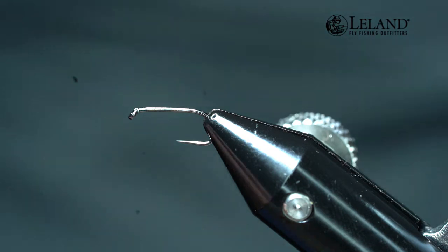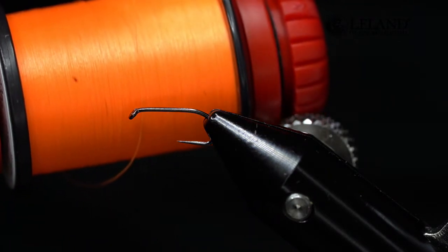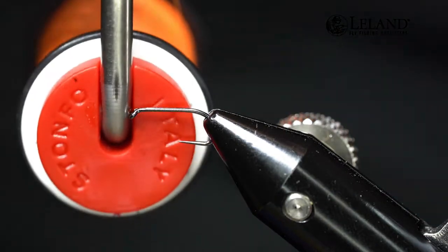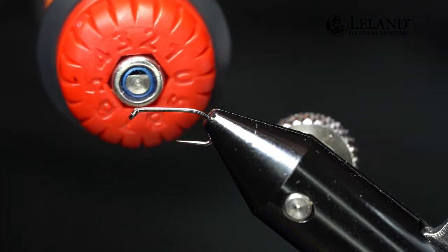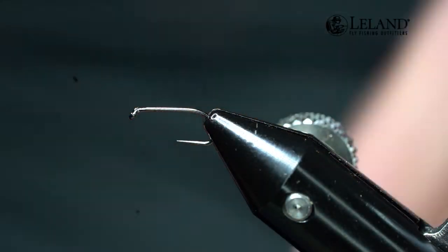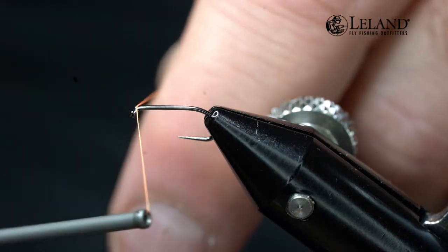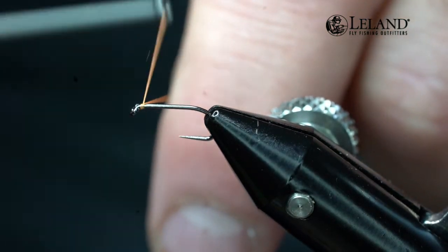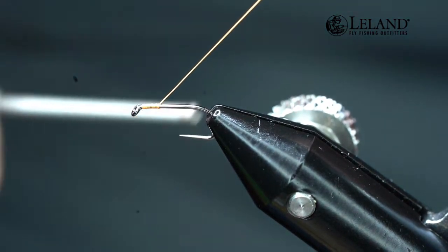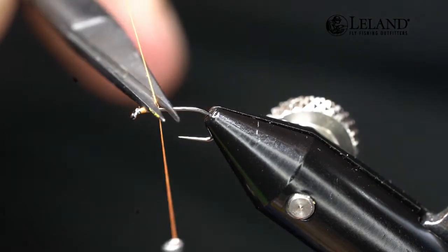Now that we've got the hook in the vise, we're using Fluorescent Orange 12-aught Classic Wax thread from Semperfly, loaded onto a Stonefoe Elite bobbin — a Disc Drag Tension Control bobbin with great handles for comfort and control. We're going to start the thread just behind the hook eye and wrap it rearward to roughly the three-quarter length on the hook shank. Trim that out.